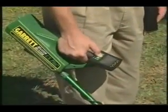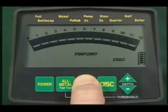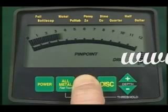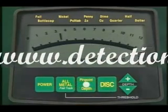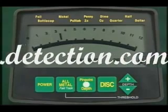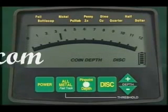Now for another valuable function of the CX Plus. Keep your eye on the meter as you move the search coil off your target and release the touchpad. There you have coin depth in inches — this one is three and a half inches below the bottom of your search coil. The reading will hold for about three seconds.